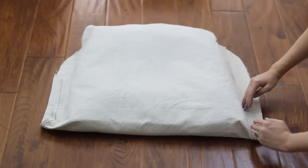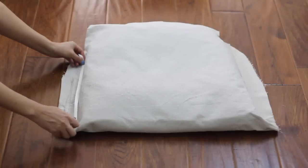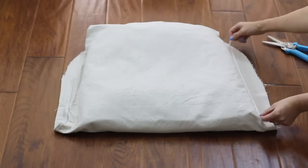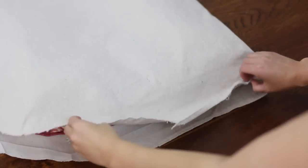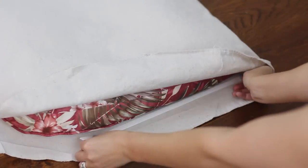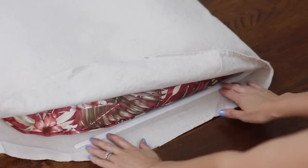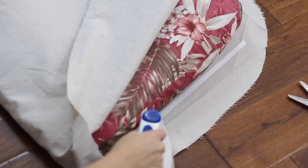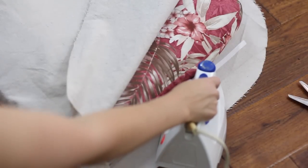Make sure all of the edges are aligned. Cut a strip of iron-on adhesive tape to fit along the straight edge on both sides of the cushion. Lift the top flap of the fabric up and place the strip of adhesive tape along the side of the cushion so the paper side is facing up, then press it into place for a few seconds with an iron set to medium heat. Repeat this on the other side of the cushion as well.